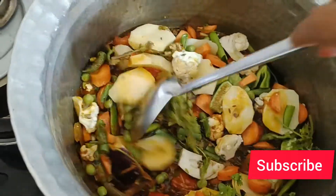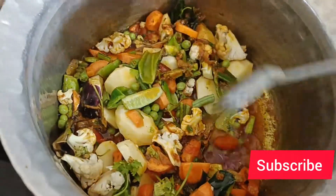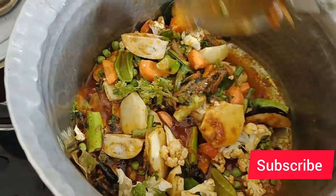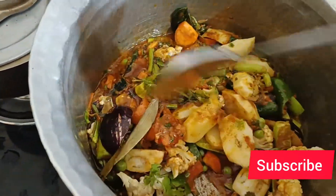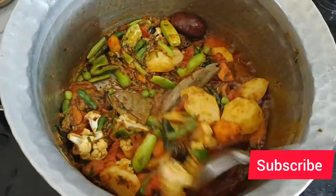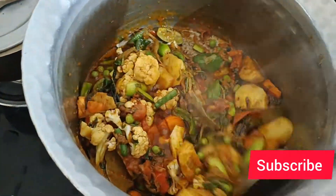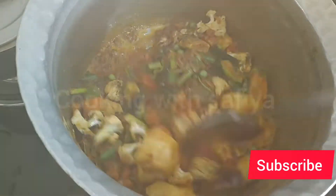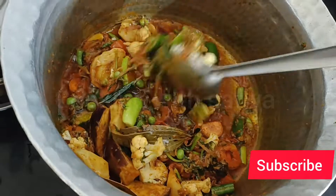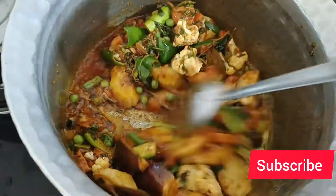You can see how much aloo I added - I said I would add more aloo because I like aloo in vegetables. So aloo, french beans, brinjal, lots of cauliflower and all varieties I added. I also like cauliflower a lot. Then I mixed everything well.